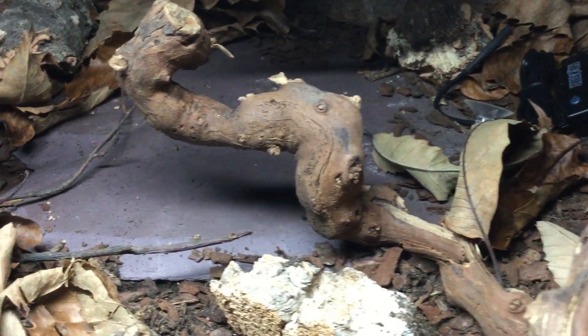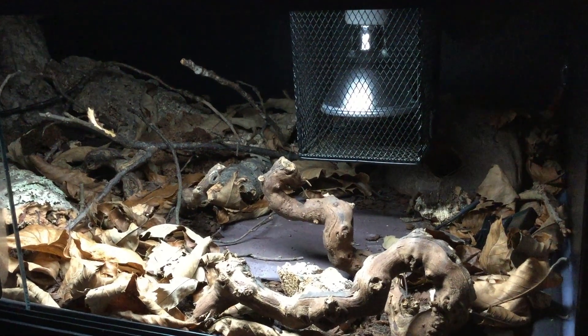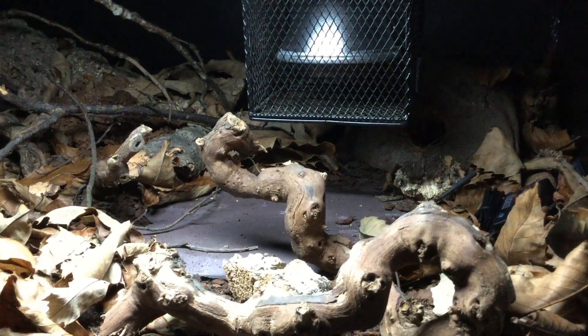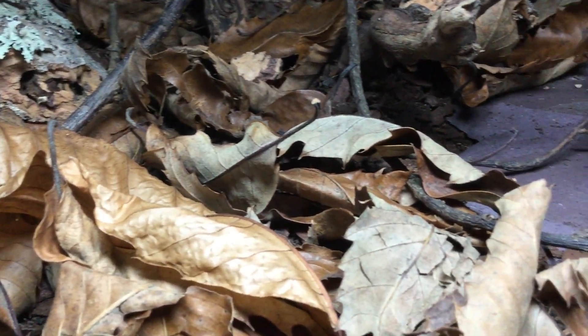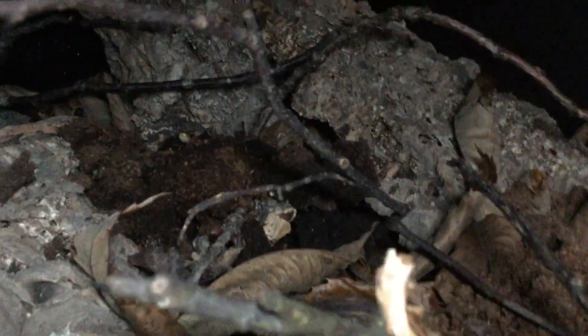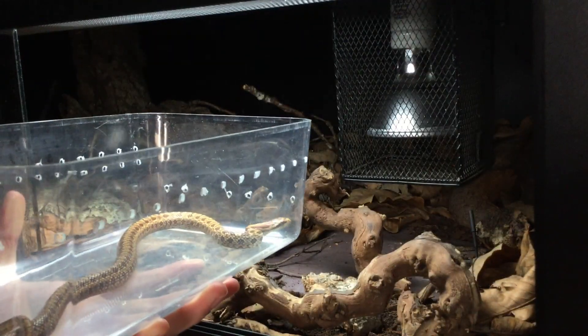With that, just give it a few days for the clean-up crew to get settled in, and the enclosure is complete. And of course the most exciting thing in today's video is introducing Chloe the Chinese leopard snake to her new enclosure.